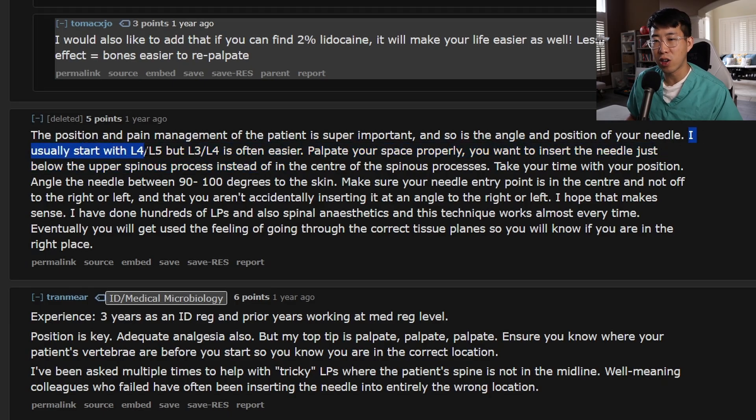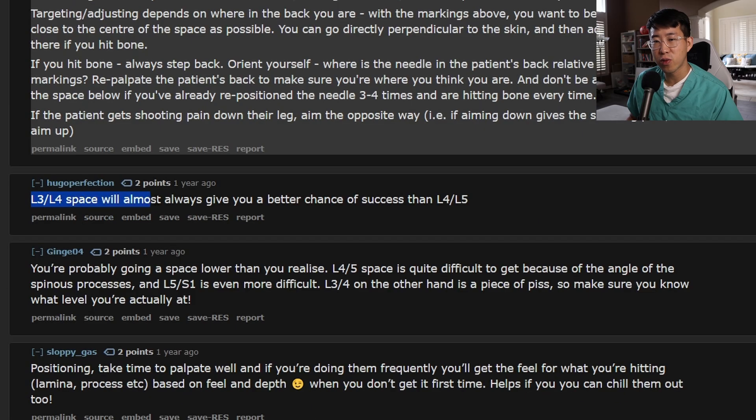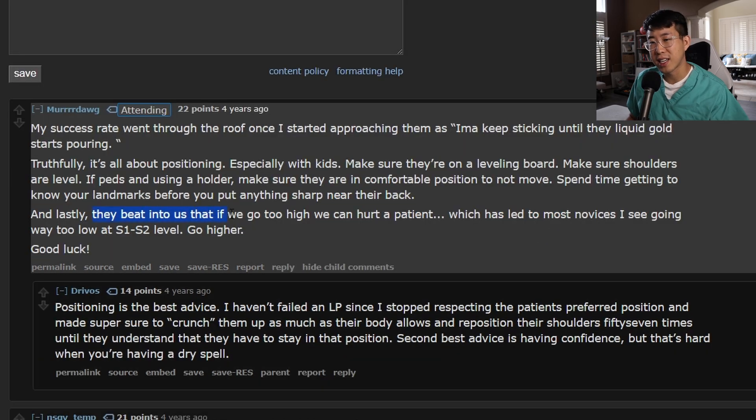I usually start with L4-L5, but L3-L4 is often easier. The L3-L4 space will almost always give you a better chance of success than L4-L5. You're probably going a space lower than you realize. The L4-L5 space is quite difficult to get because of the angle of the spinous processes, and L5-S1 is even more difficult. So make sure you know what level you're actually at — the fear of going too high has led most novices to go way too low at the S1-S2 level. Go higher.